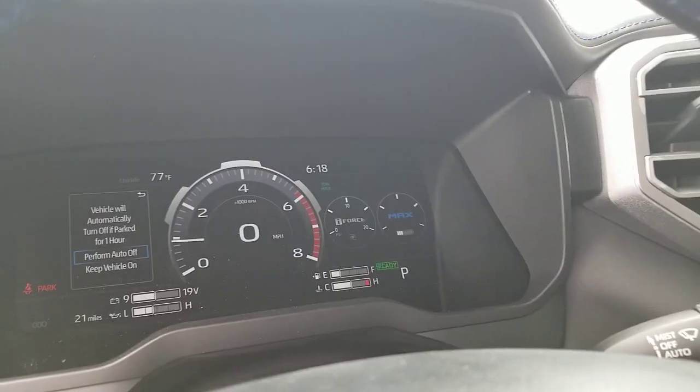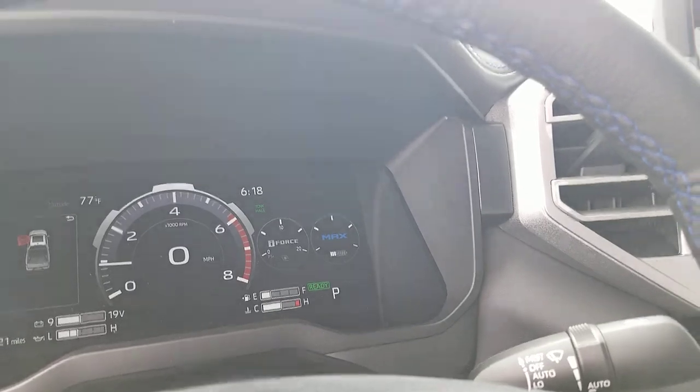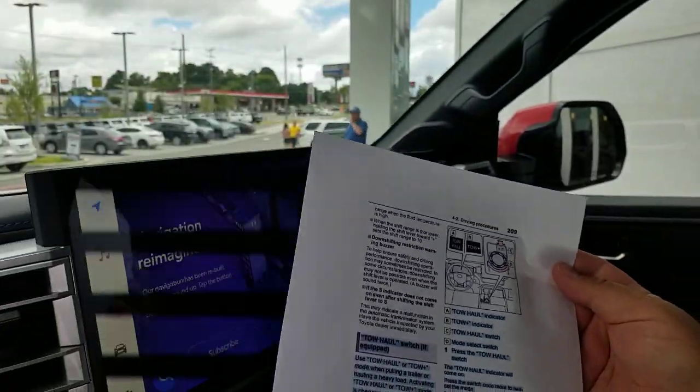What's the difference? Why should you use it and when should you use it? I'm going to show you guys something that most people have never seen — a page from your owner's manual. This is actually page 209, and I've got it highlighted here. I wanted to put that out there because if you knew how many vehicles we get back that people trade in that still have the wrap around the owner's manual, it would probably shock you. I just go online and look at what I want. Anyway, this talks very, very well about what tow haul mode is and when you should use it. So, from Toyota's owner's manual: use tow haul or tow haul plus mode when pulling a trailer or hauling a heavy load.